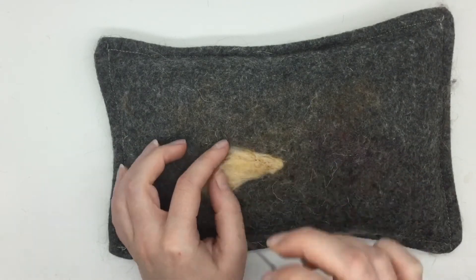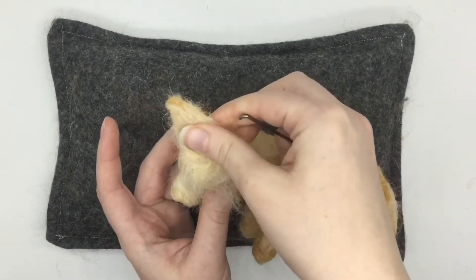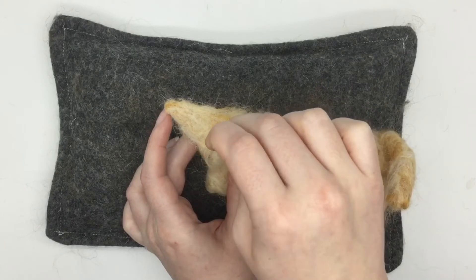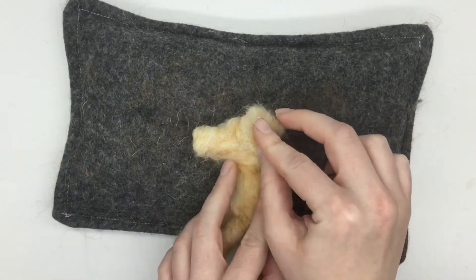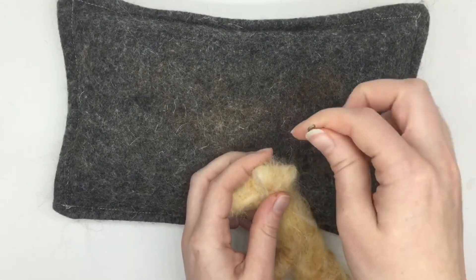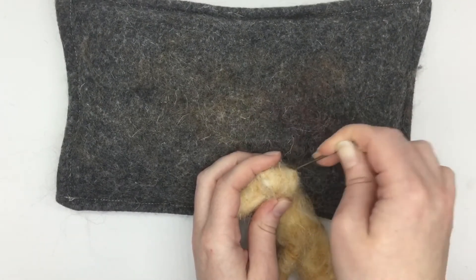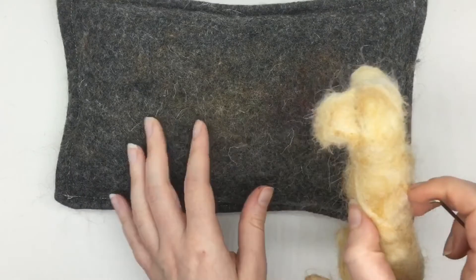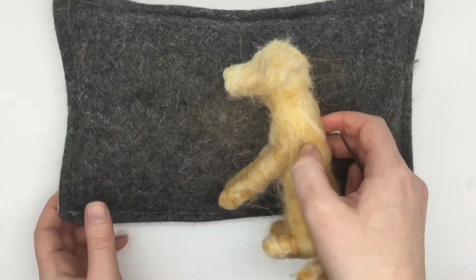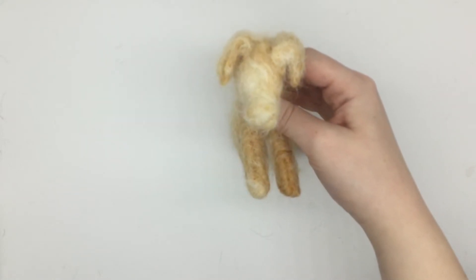Once that's done I'm going to felt the ear upright on the dog's head — sticking up to start. But this dog actually has floppy ears rather than upright ones, so once I've felted it like that I will then bend the ear over and felt it pointing downwards. Here's what it should look like, and then you just need to repeat that for the other ear so it looks something like this.